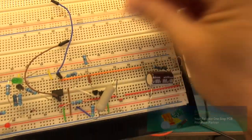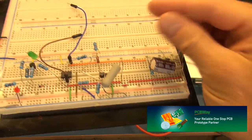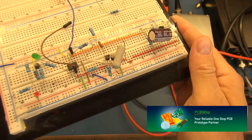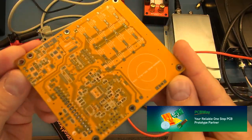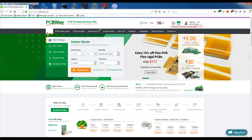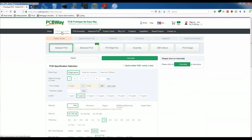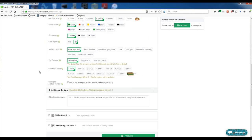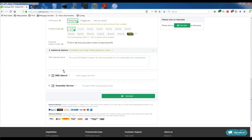If you end up prototyping on a breadboard where your components are loose and make it difficult to troubleshoot, take your projects to the next level by going to PCBWay and getting a proper PCB manufactured. Simply head over to the PCBWay website, click on instant quote, provide the specifications and requirements for your project, and place your order.